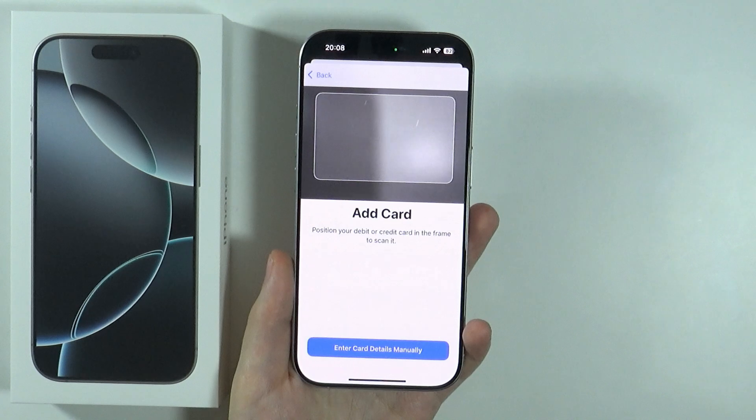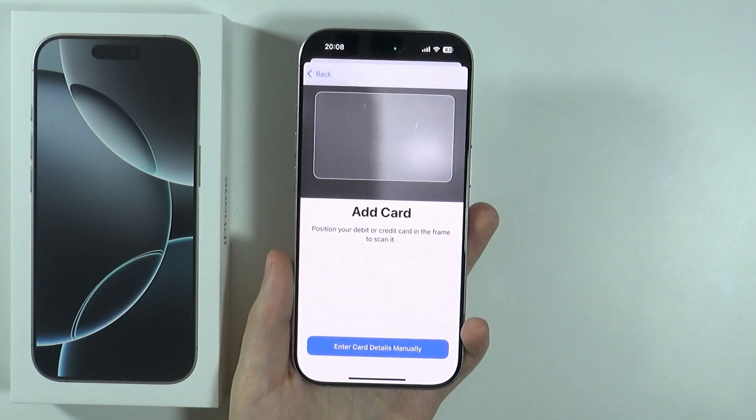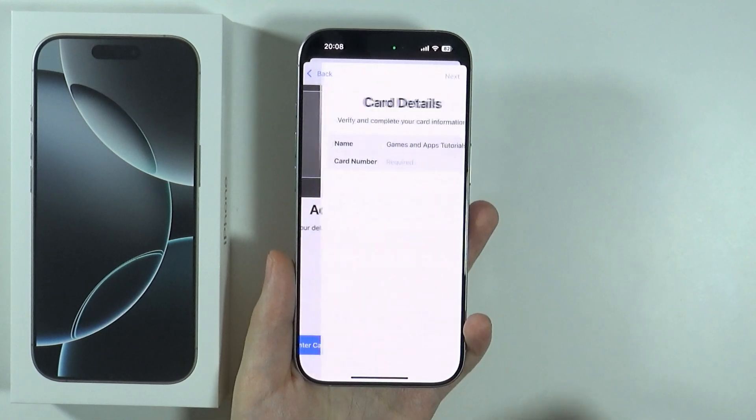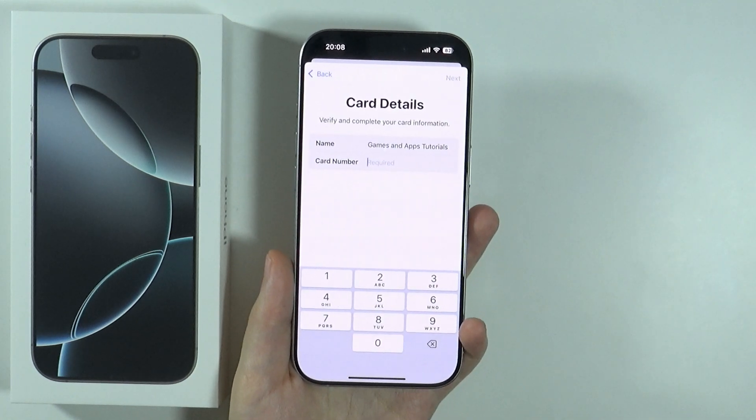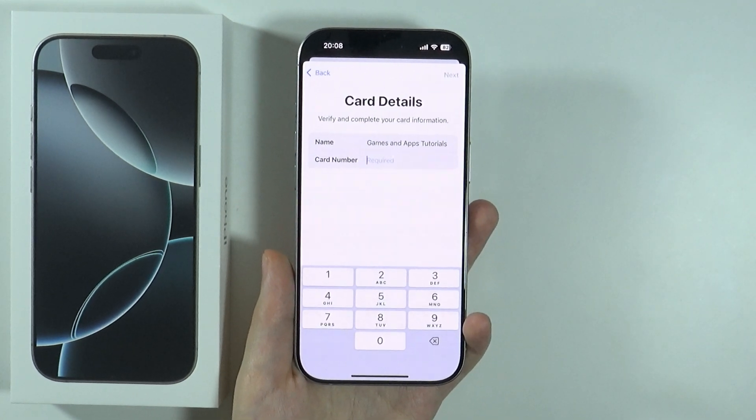You need to position your debit or credit card in the frame in order to scan it. However, if needed, you can also enter card details manually, like the name and card number. Then you can press Next and follow the instructions in order to finalize the process of adding your card to Apple Pay. And that's it.